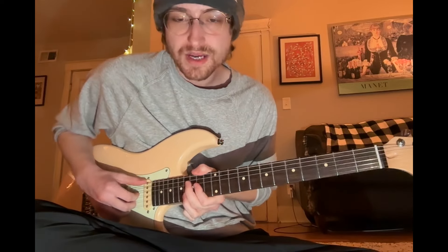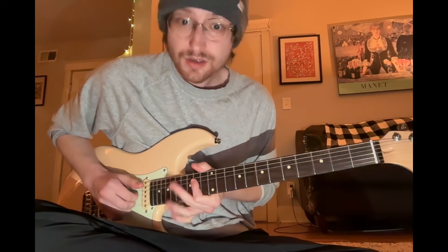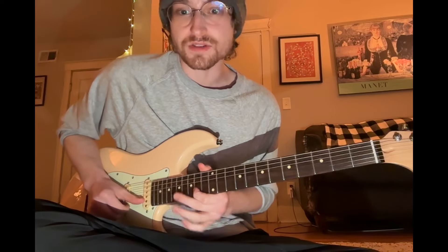A couple hits there — one hit on that bass note, then a couple quick staccato-y hits. Take it off. And then with our thumb, we're going to start this run.